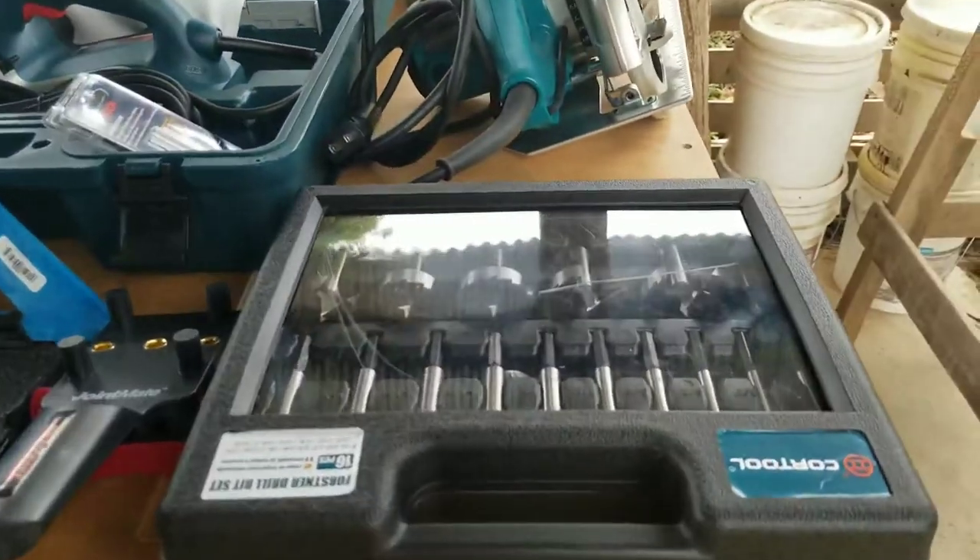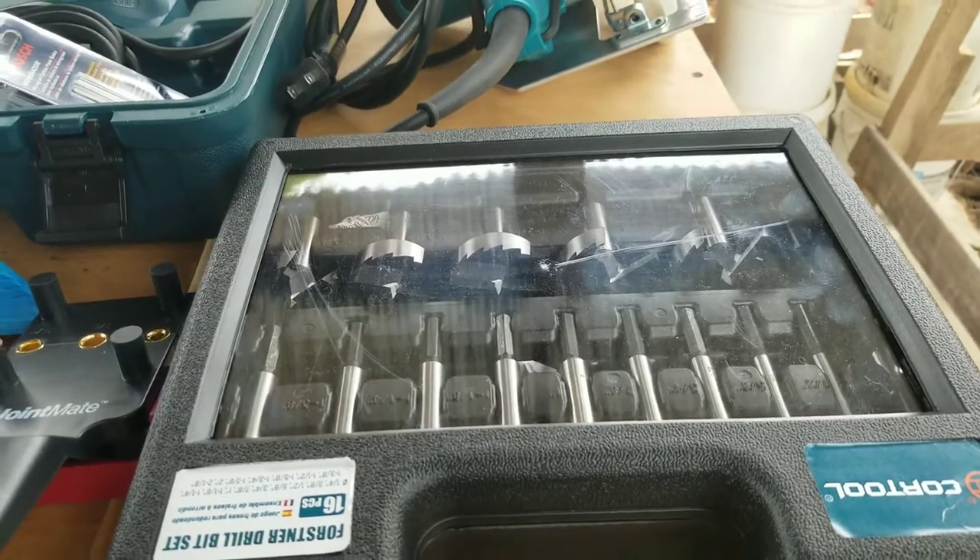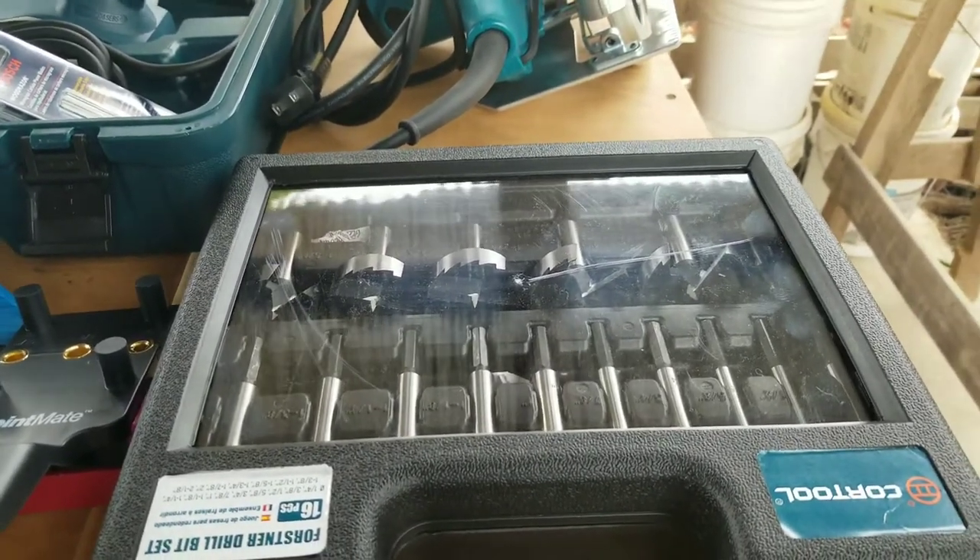I got a beautiful set of Forstner bits, all the way from one quarter up to two and one eighth. Anyone who's used Forstner bits knows that they make beautiful clean cut holes.